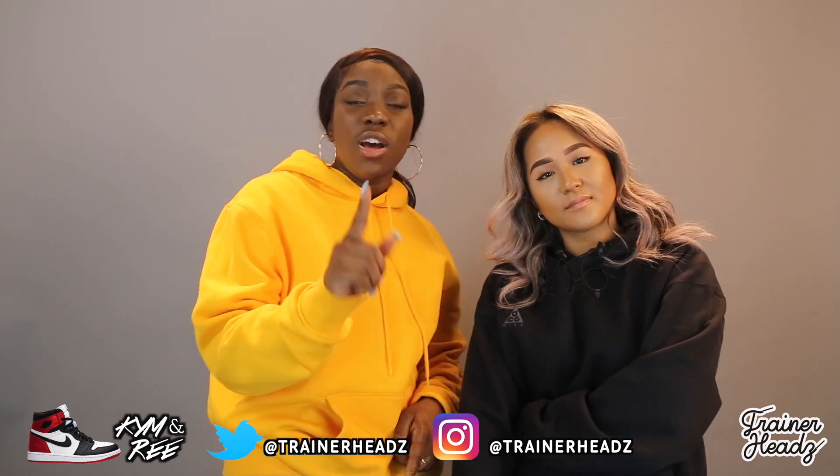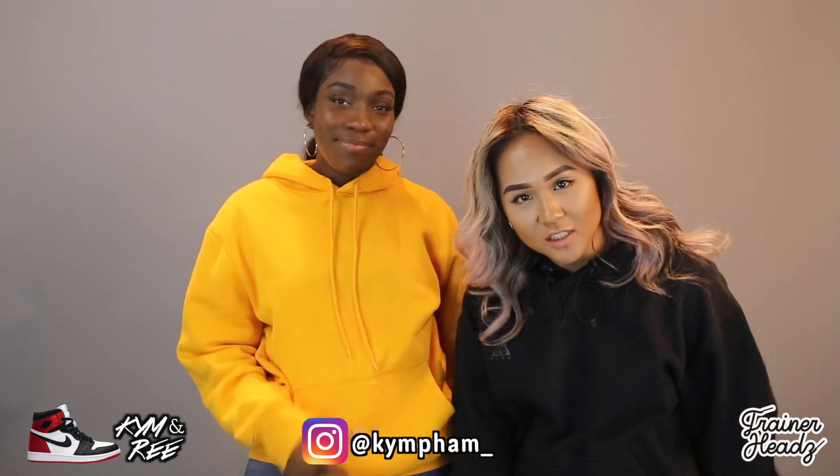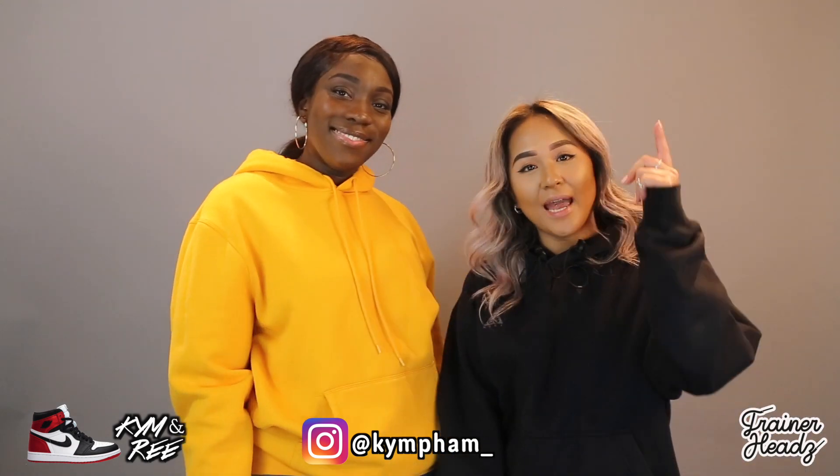Thanks for watching — remember to subscribe and like, comment down below what trainers you want us to review and we might come to a store near you. I've been Ri and this has been my amazing co-host — thank you Kim Fam at Kim Fam underscore, like 'yo fam' but with a ph. Follow us on the socials at TrainerHeads with a Z. You've been amazing — peace!